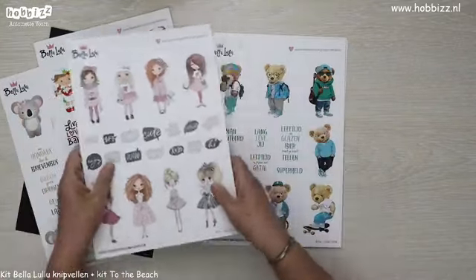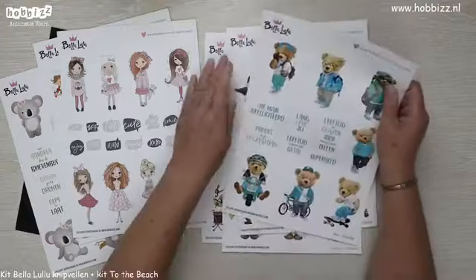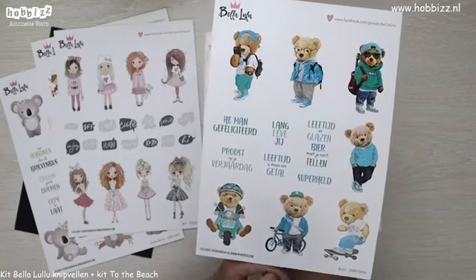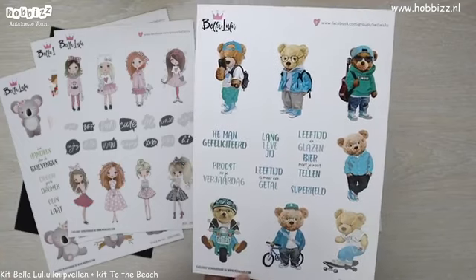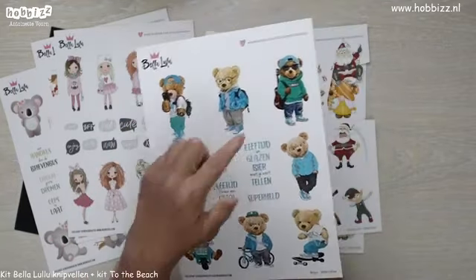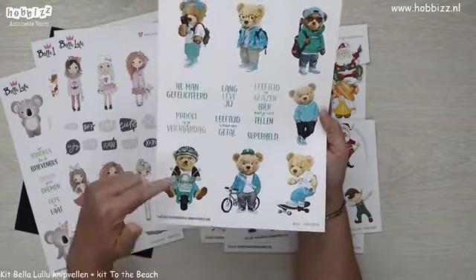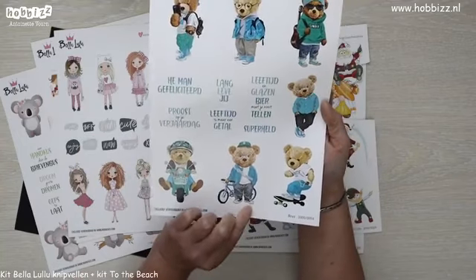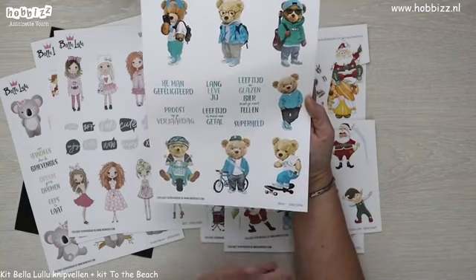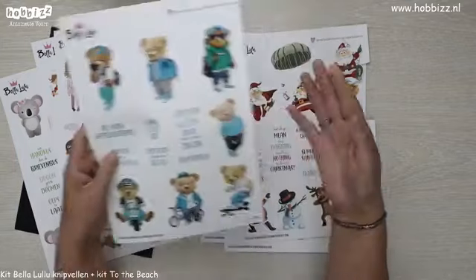Dus we hebben baby's, iets voor de bakkers, we hebben tienermeisjes. Bij de volgende, dat zijn deze stoere beren — heel geschikt voor onze mannen of voor de stoere jongens. Eentje met een rugzakje en een telefoon, eentje met een gitaar, eentje met zijn handen in zijn zakken, eentje op een scooter, eentje heeft een fiets, en eentje op een skateboard. Super geschikt voor de mannen.